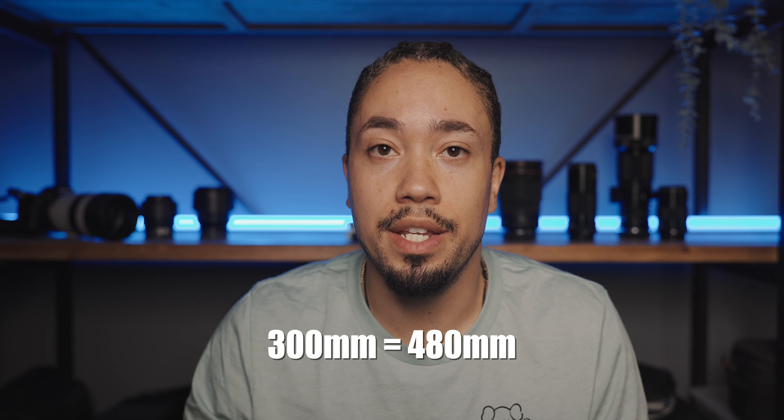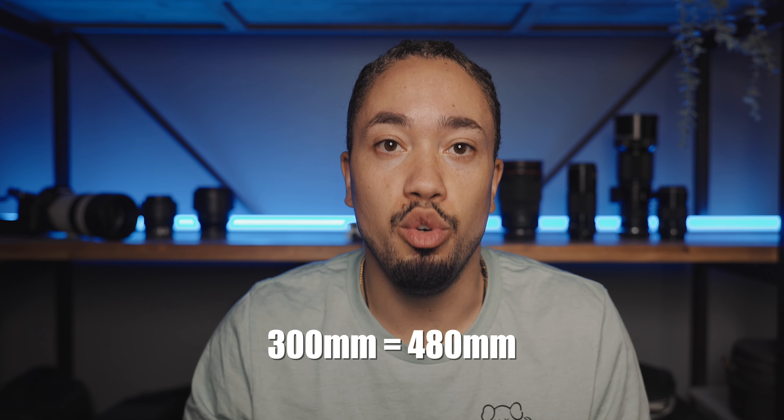With these APS-C cropped sensors, it is going to give you trouble trying to get a super wide angle shot because Canon really doesn't make a super wide RF lens. But if you are shooting wildlife, birds, and things like that, it's more of a benefit — you don't have to buy such a long lens. A 300 or 400 millimeter lens will get you more zoom than it would on a full frame.